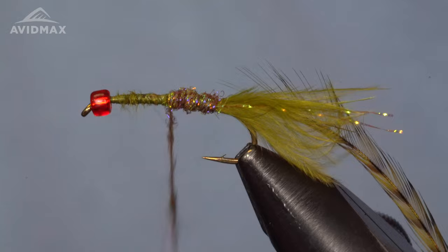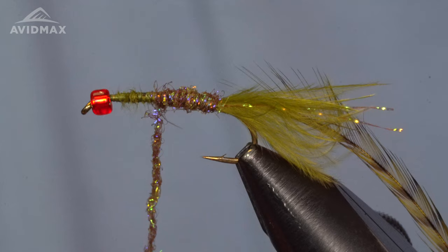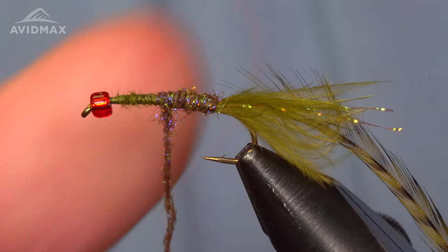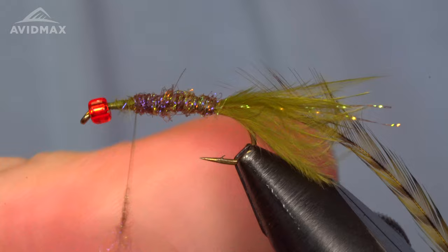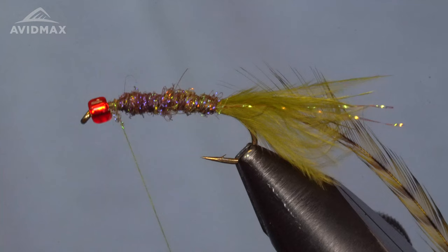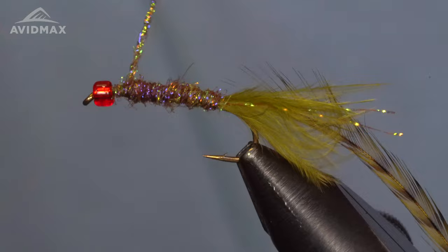We're going to wrap touching wraps all the way forward with a nice tight dubbing noodle. I'll add just a little more dubbing and leave ourselves a bit of room on the front end to finish things off, working on the taper of the body. It's pretty slender overall — especially for a bugger, it's a very slender bugger. We're tying this on a size 10 today, which is my go-to size for these damsels on longer shank hooks.